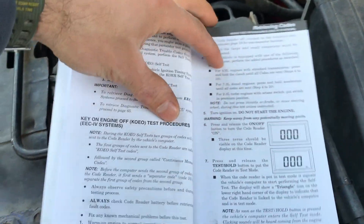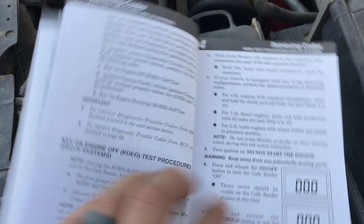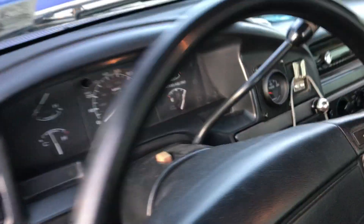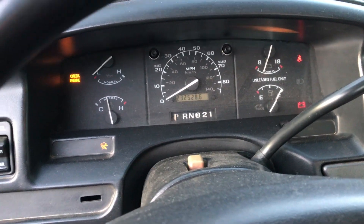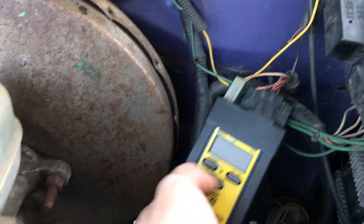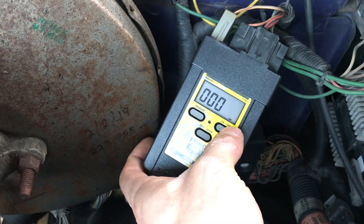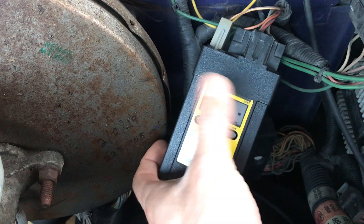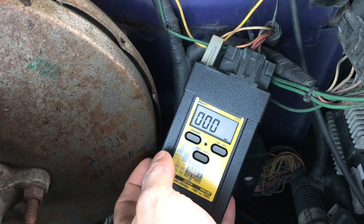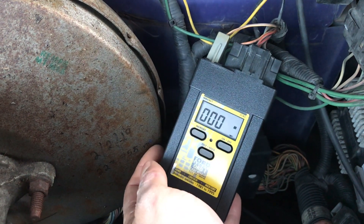We're going to do the Key On Engine Off test. Go to your cab, turn the key to ON but don't start the engine. Then come back to the code reader, turn it on, and press and hold the Test button. An arrow means you've connected — you'll hear things clicking and clacking, which means it's starting to run the test. A square blinking means it's starting to pull codes. They say about 10 seconds and codes will start popping up on the screen.